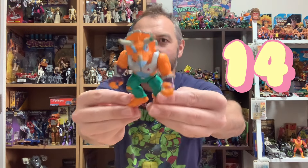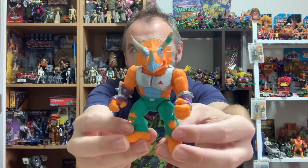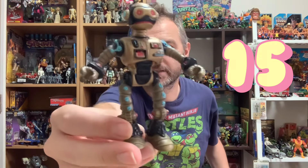We've got probably my second favorite — Triceraton. Unfortunately missing his tail, though maybe his tail is at the bottom of the bag. We've got this robot body dude — Fugitoid. Got him as well.